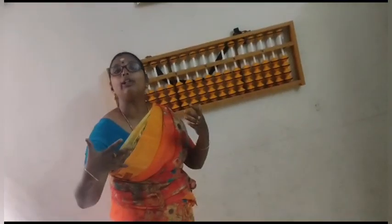Now I am going to explain how we are going to use our abacus. Without the abacus device, we can do our number counting with the help of two hands and ten fingers. So I am teaching you — listen carefully.